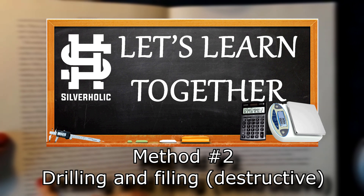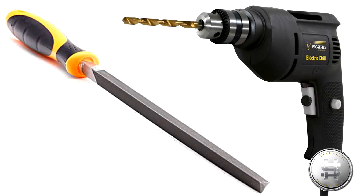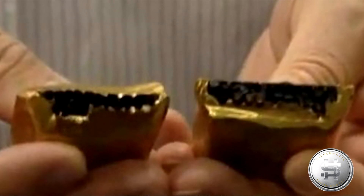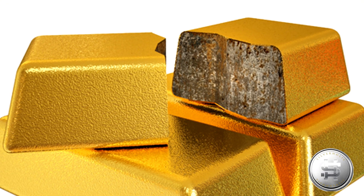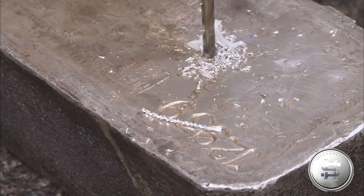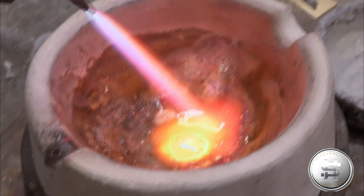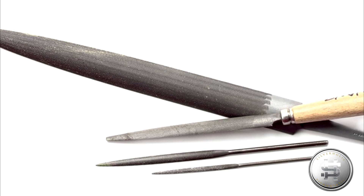Method number two: Drilling and filing. This method is often used along with method number one but not always. The idea is to see the inside of the bar or the coin to make sure that it's the same metal inside. This is typically used with large bars over one kilogram to make sure that the core is also made of the precious metal. Here is an example of it being performed on a super large bar — they simply drill through it and then test the metal from the core using the acids. Then they can melt it back down and put it back in the hole. For smaller coins, what they would normally do is file through the edge to see the inside.